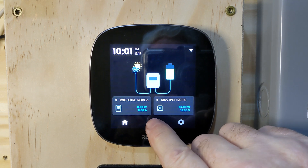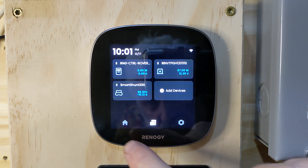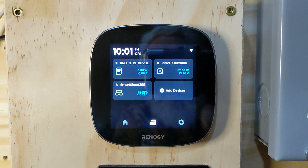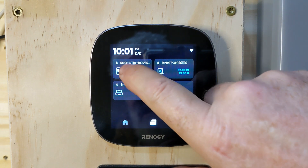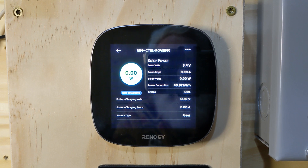I do have the smart shunt hooked up, and if you click over to the middle tab — the menus tab — you can see the smart shunt in play. Back on the home screen, let's start with the Renogy controller. I've got the Renogy Rover 60-amp rover. The gray controller tends to get a little warm sometimes but it easily cools down. Right now it's nighttime, so it's getting a typical 3.4 volts for my lights outside, but zero amps and zero watts.